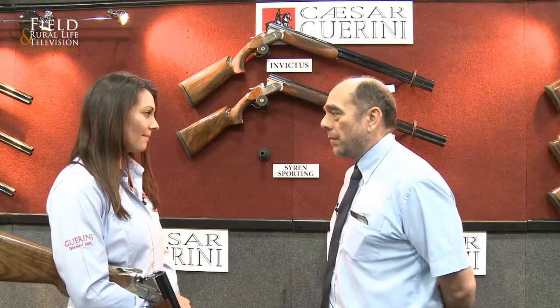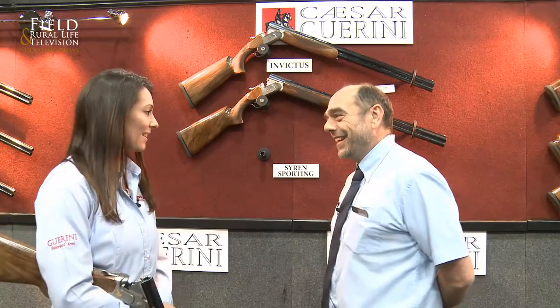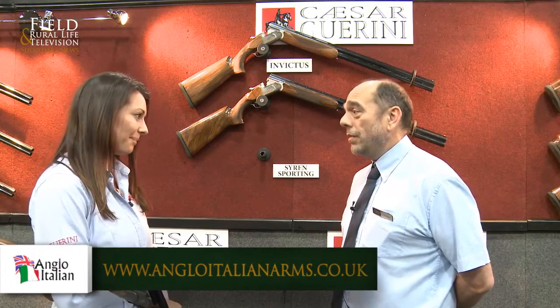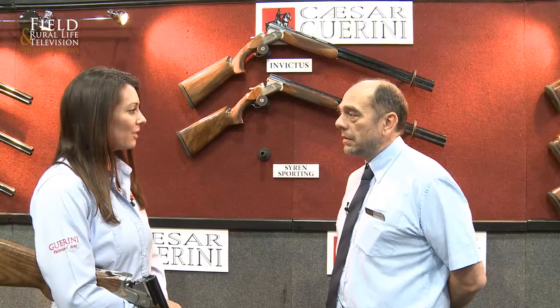Talk me through the game season. You love your game shooting, don't you? Yeah, Rich and I, we do like our game season. Are you using the same gun for the game? No, I went and spoke to the guys at Cesar Guarini in the UK and I was after something a little bit more prettier. So they took me out to Italy to go and get my stock done, and we had it all measured up over there.